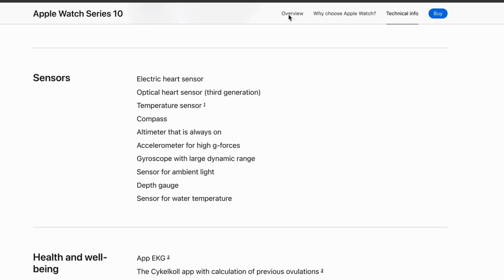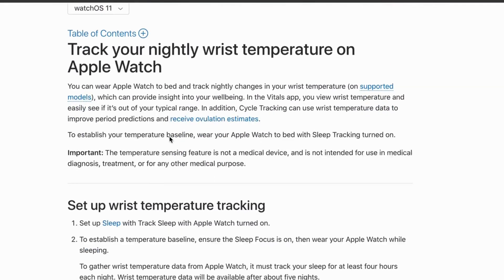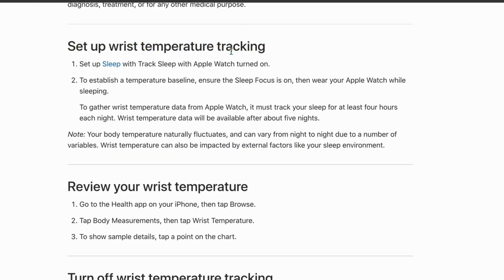I'm going to show you exactly how to activate it and use it. To activate wrist temperature tracking, you will need to set up Sleep — the Track Sleep app that you should already have on your Apple Watch.